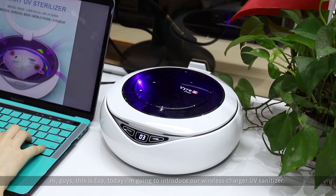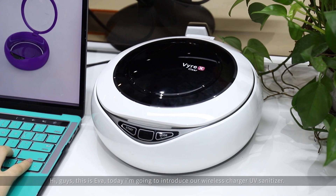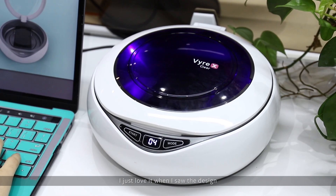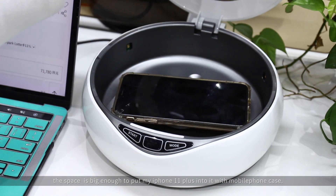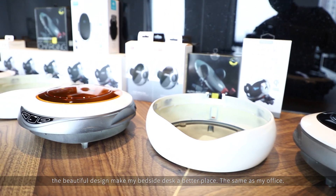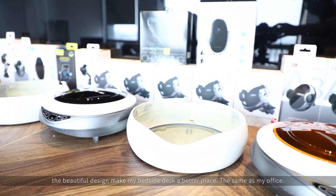Hi guys, this is Eva. Today I'm going to introduce our wireless charger UV sanitizer. I just love it when I saw the design. The space is big enough to put my iPhone 11 Plus into it with the mobile phone case. The beautiful design makes my bedside desk a better place, the same as my office.